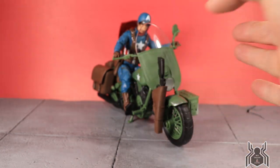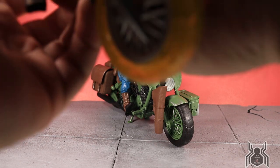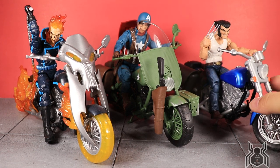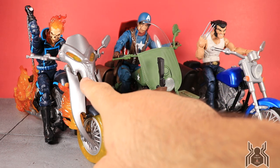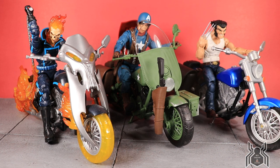Here we have Captain America with his motorcycle alongside Ghost Rider and Wolverine from this wave. Black Widow isn't included since she had a racing bike rather than this style. These three all use the same motorcycle body — a couple of details differ, like this add-on clip piece and the front section — but the rest of the body, including the pegs, is the same. They all look really great together.